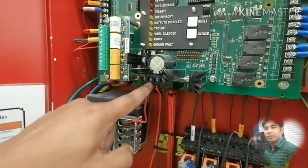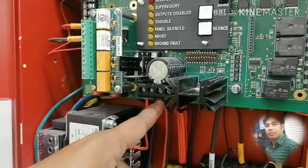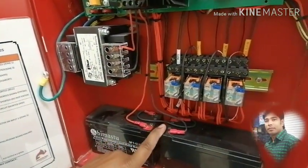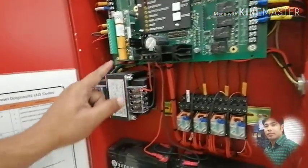Red, black, neutral, phase and neutral. This is the battery — in case the AC power fails, the battery is on the motherboard. This is the connection with the fuse.